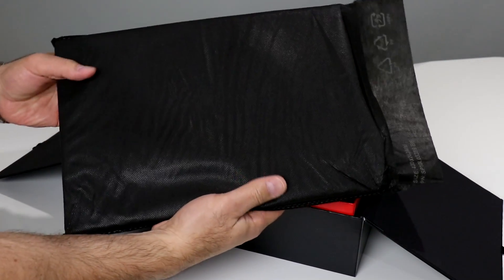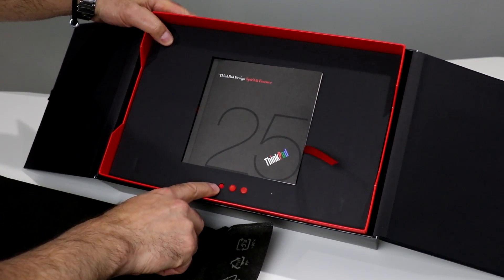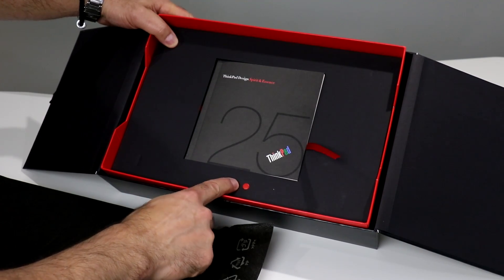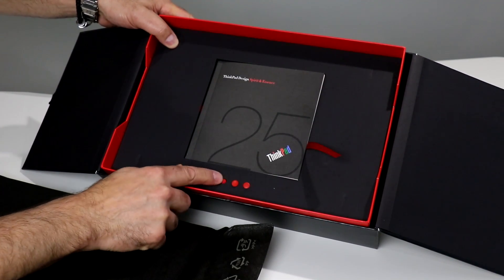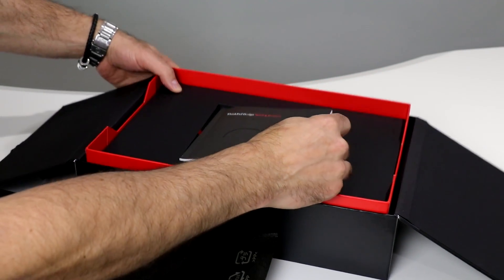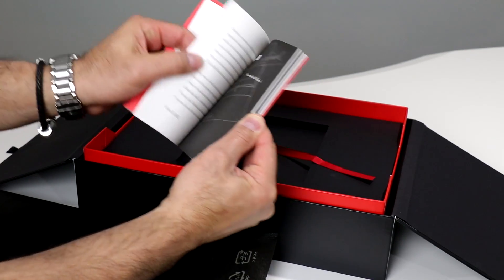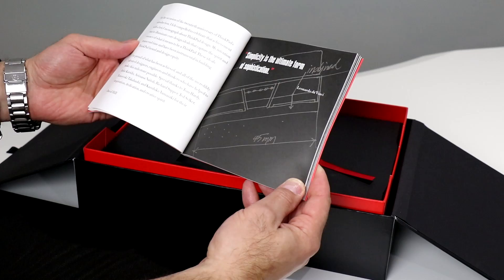Let's go ahead and remove this protective sleeve — this is the system in here. We've got what appears to be separate individual trackpoint nubs — little nubs from all the different designs over the years. Kind of a concave one here, a convex one with little grippies on it, and then one that was used for a long time — almost like a simple little eraser head. Let's take you in a little tighter so you can see those. Then let's pull out a little literature: ThinkPad — Design Spirit and Essence.